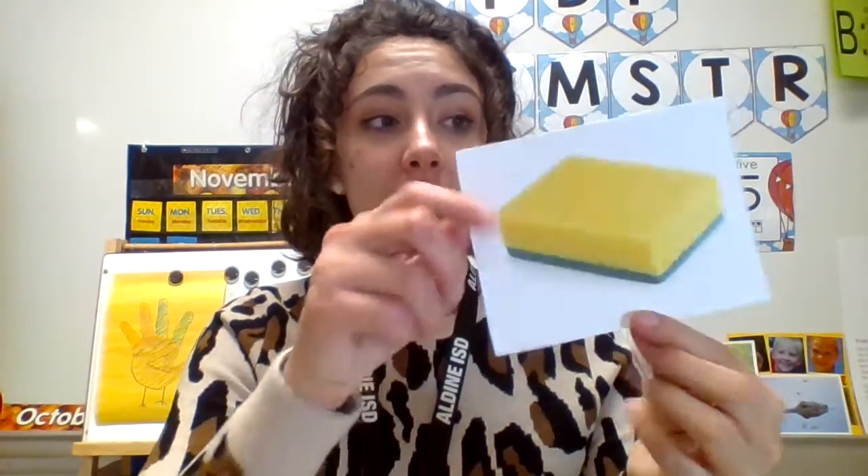Great job. Moon. Say moon. Moon starts with the mm sound. This is a sponge. Say sponge. Sponge starts with the S sound. Marker. Marker starts with the M sound. Great job.